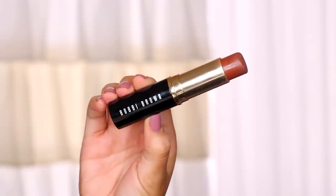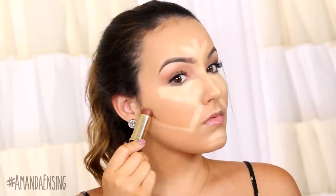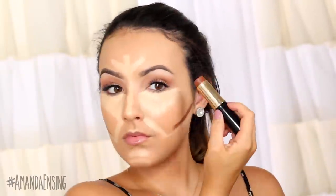Moving on to contouring, I'm going to take a cream foundation a few shades darker than my skin. What contouring does is it makes certain features of your face recede and kind of creates a shadow. I like to start with the hollows of my cheeks — this makes your cheekbones look higher and more sculpted. Then I contour the sides of my temples and on my forehead, which just slims the face and adds dimension.